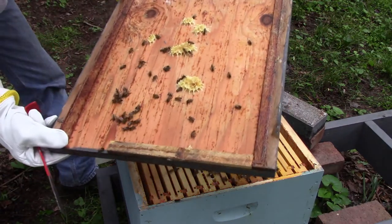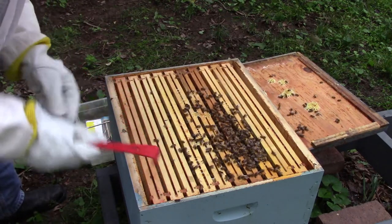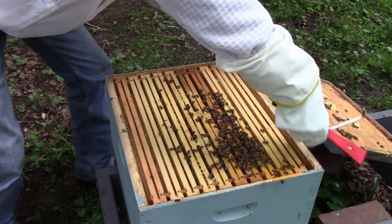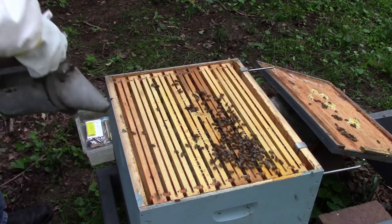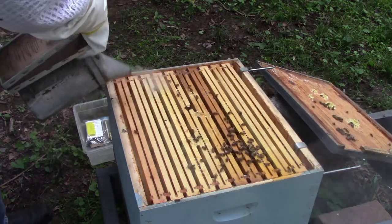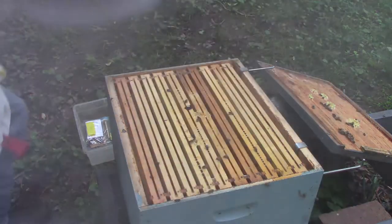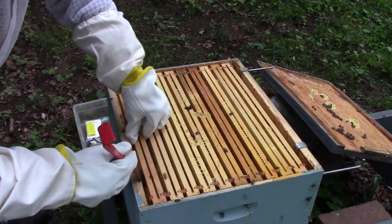We've got a lot of bees in here anyway, and that's a good sign. I don't see there being this many bees without there being a queen. But they are not happy. I don't know if you can tell in the video or not, but it's pretty overcast today, so they're probably not out foraging very much. Yeah, they're flying all around me. They're not happy. But we've got to do what we've got to do.